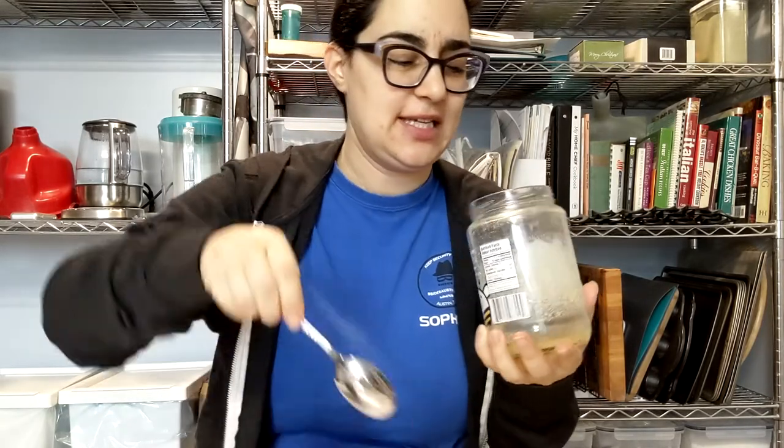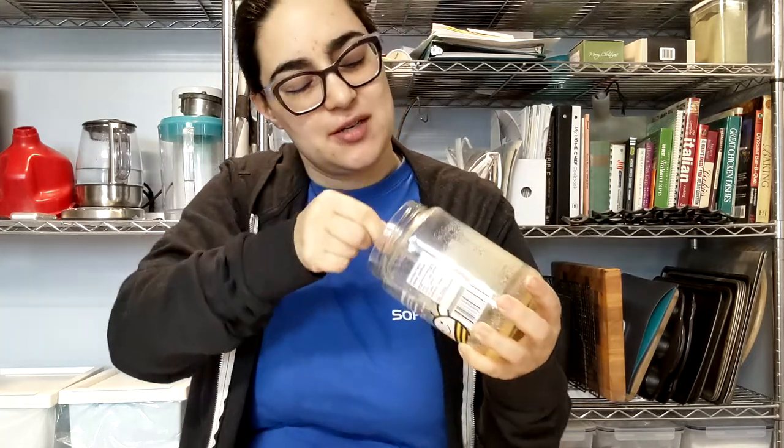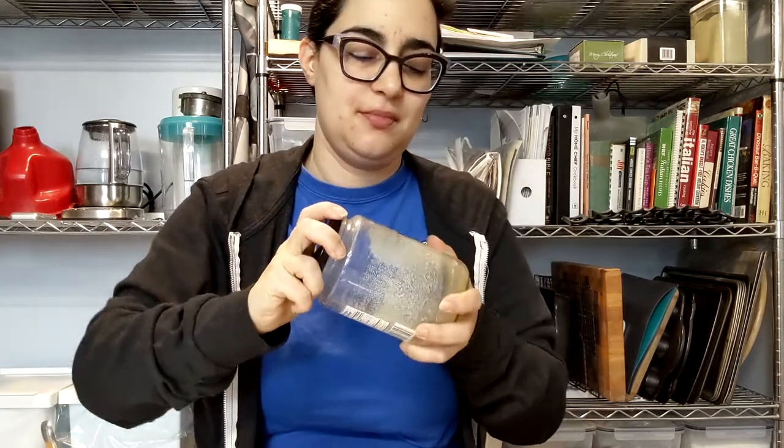Problem with honey is it gets sticky. Pretty soon I'm going to have to put some hot water into this, but we're not quite there yet. Once I get most of it gone, I'll put hot water in and have like a honey syrup to add. Let's see if sugar changes anything.